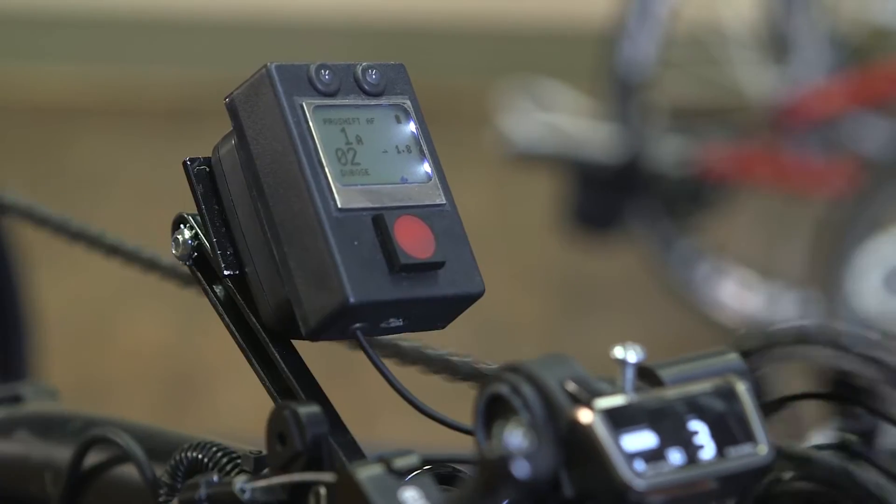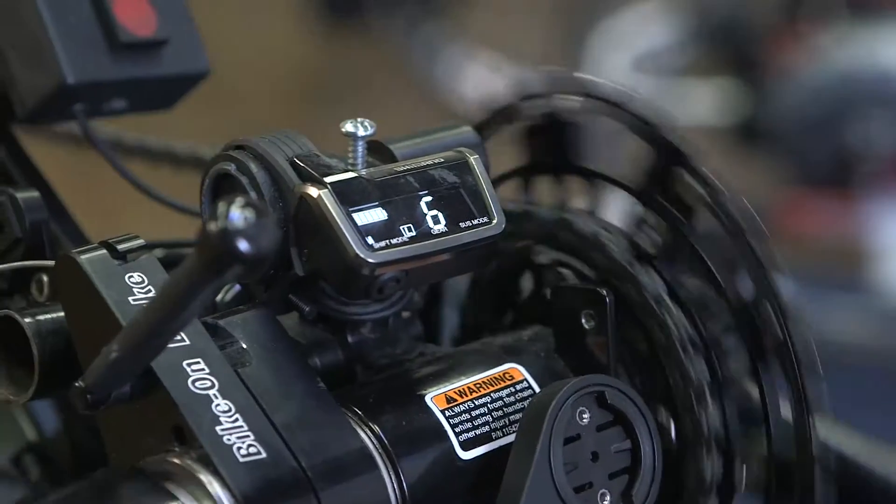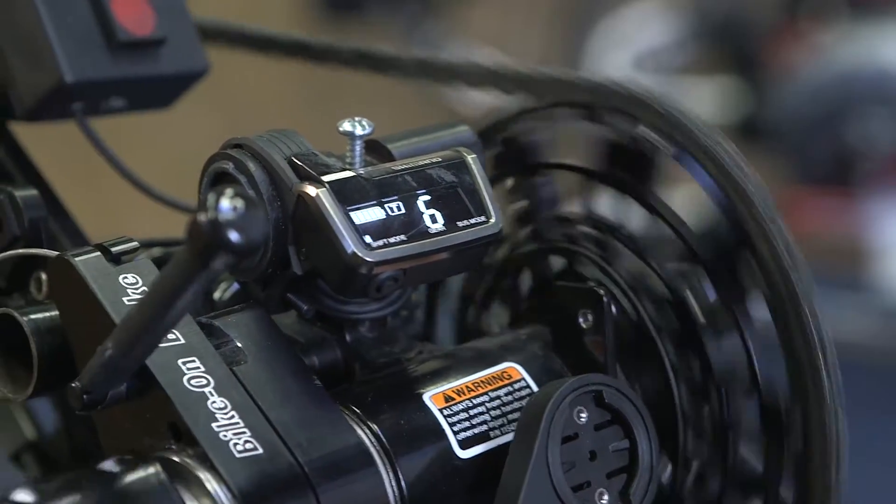Now it's in the second gear. As I speed up, it changes to the third gear. Four. Five. Six. And once it hits the seventh gear, it changes to the top chainring.